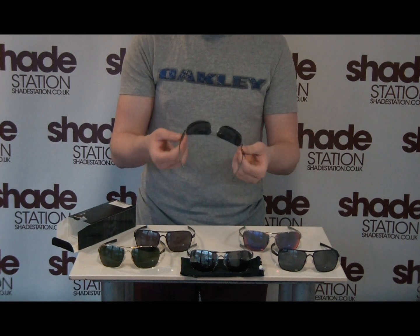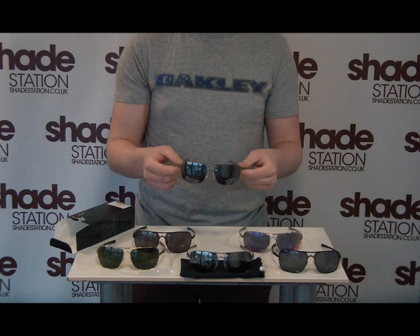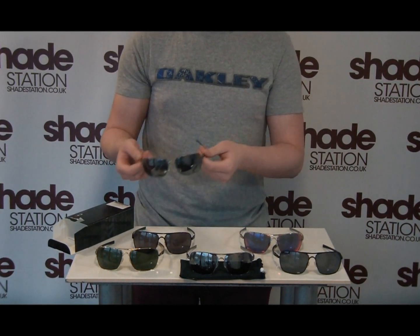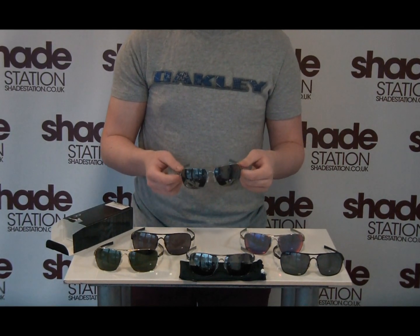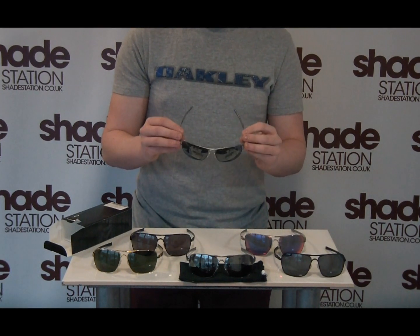The frames themselves have what's known as monoshock hinges, taken from inspiration used by Oakley from racing machines such as professional bicycles and shock absorbers in cars to create these.